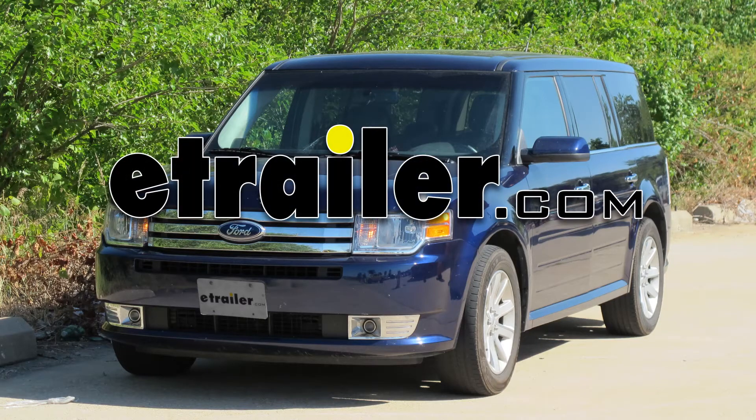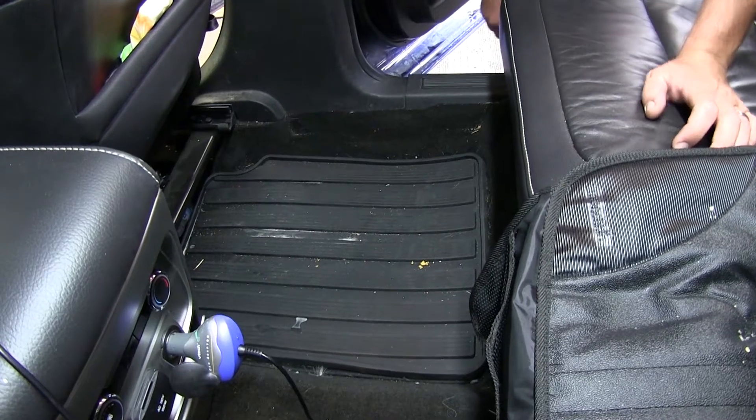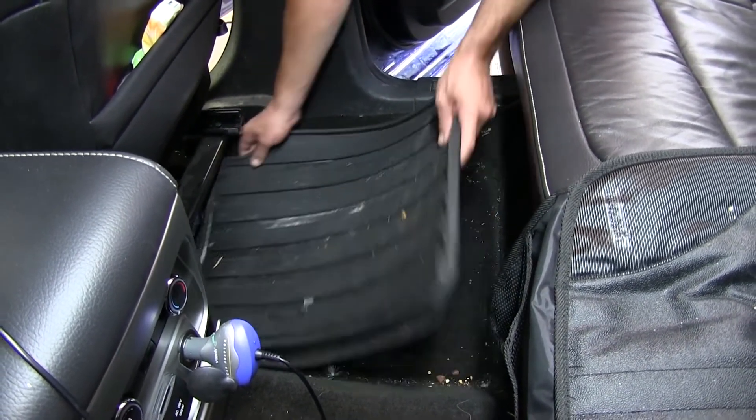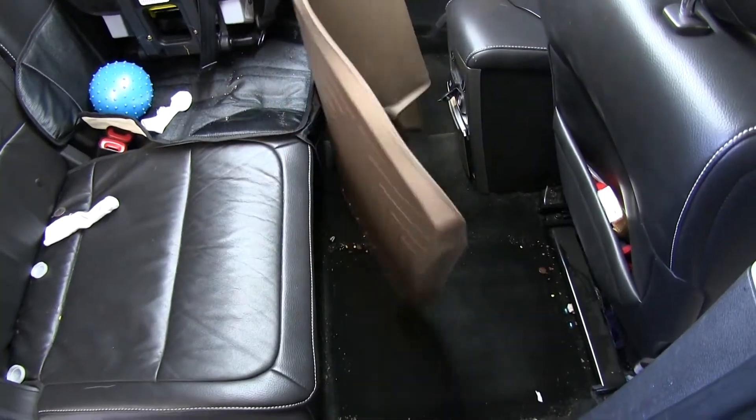Today in our 2011 Ford Flex, we'll be test fitting the WeatherTech Floor Liner in the second row, part number WT452082, tan in color. First we'll go ahead and remove the old or manufactured floor mats. Now we're ready to install the WeatherTech Floor Liners.